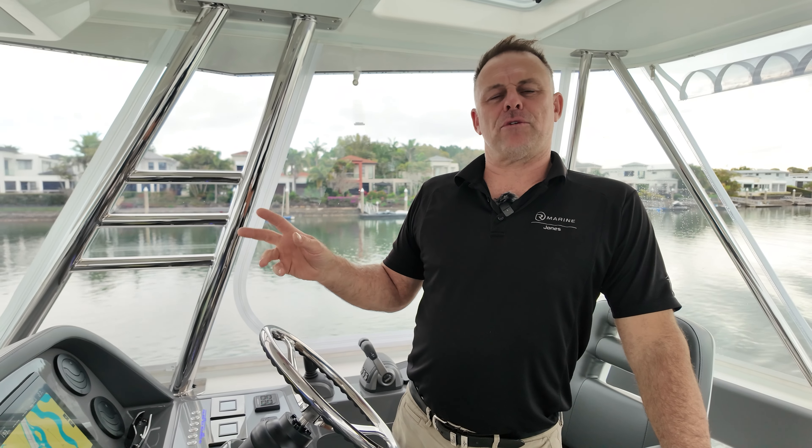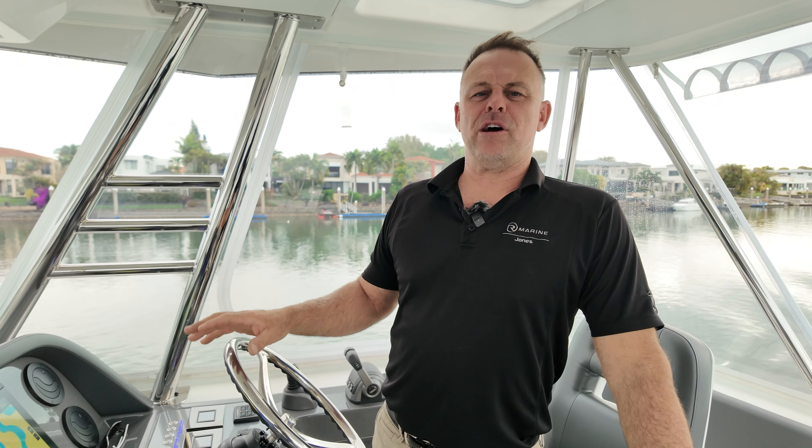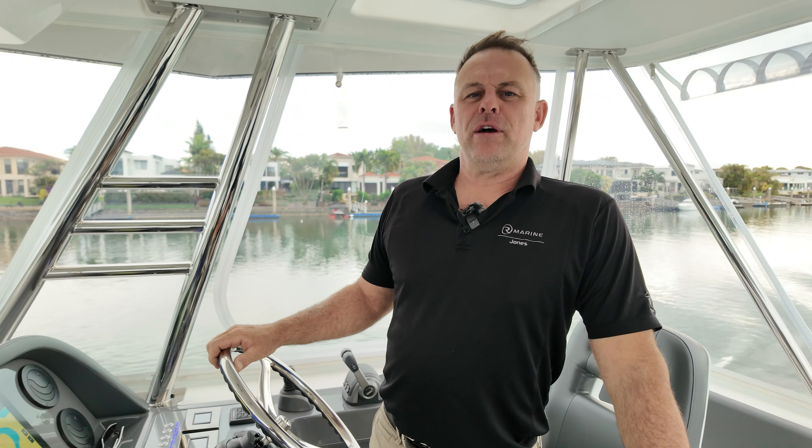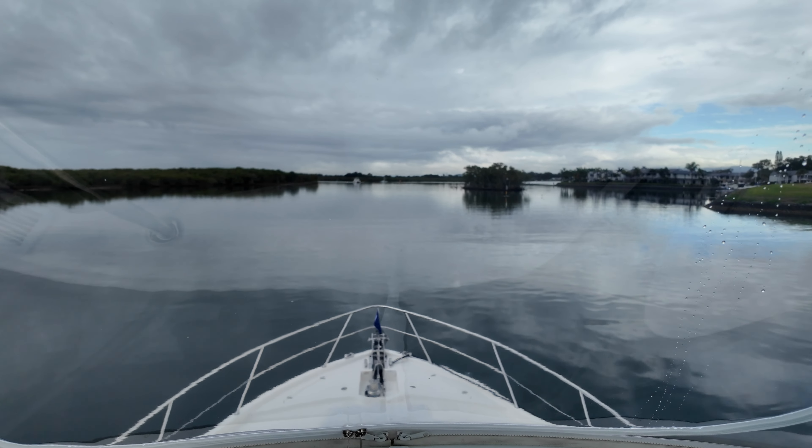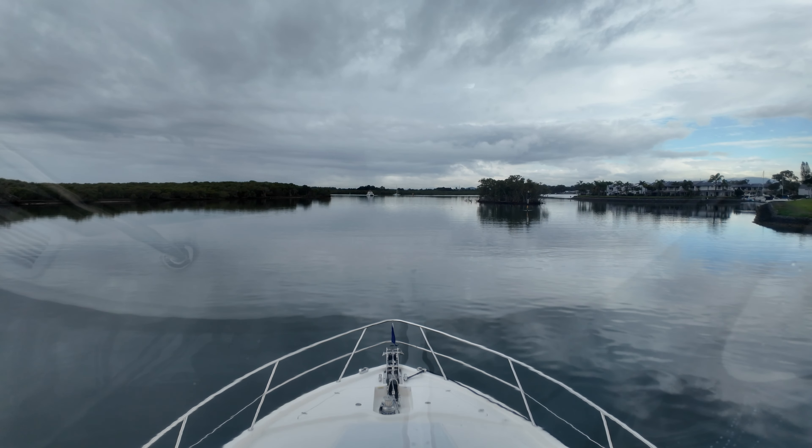Hi, I'm Troy from Armourine Jones. There are two things you should always try to do before you make a bar crossing or enter the ocean. One is let somebody on land know what you're doing and your plans. Number two is contact the VMR, the Coast Guard, or in this case the Southport Seaway Tower.